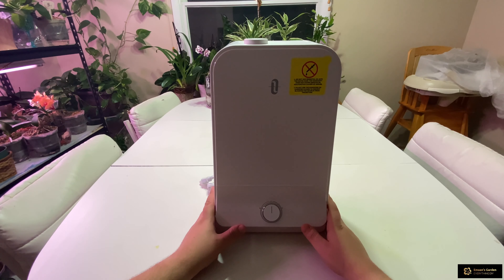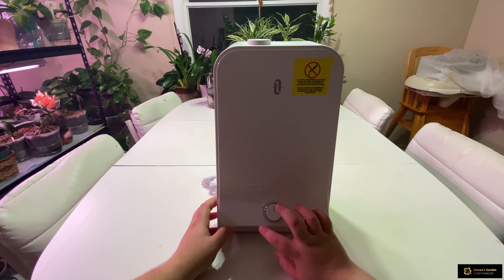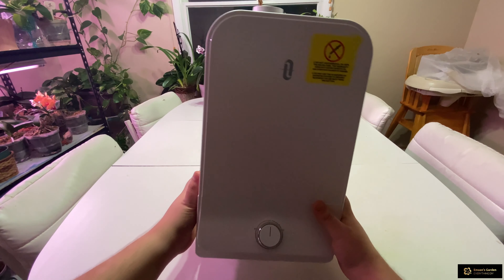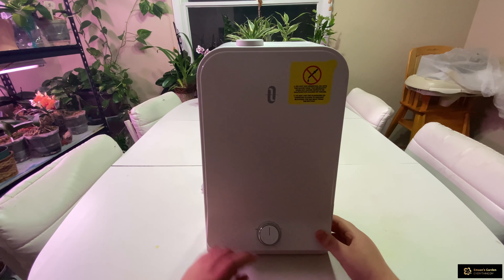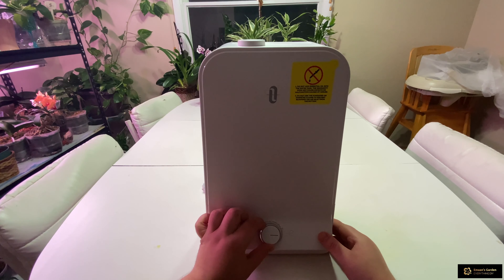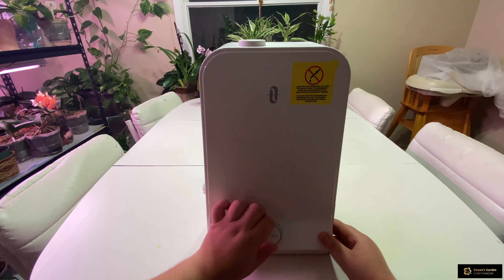First things first, this humidifier has a very clean design — not too many knobs. It only has one knob and one button. When you turn the knob it clicks and says on, and if you keep turning it goes up to high, so it has max and minimum modes.